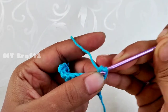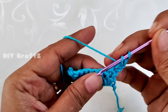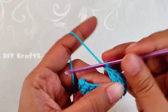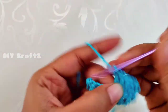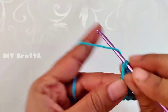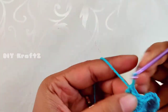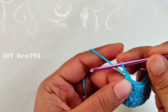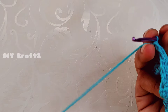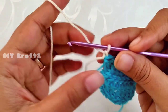Yarn over and make a double crochet stitch into the first stitch — that's the first DC in our second row. Continue to make DCs throughout the row and by the end of the second row you will again have nine double crochet stitches. Chain one and turn your work, and continue until you complete four rows of double crochet stitches.